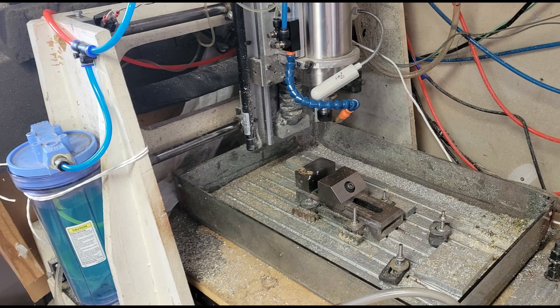Why do I use the term CNC router instead of CNC machine? It is semantics, really, but I consider a CNC machine primarily designed for heavy machining of metal, whereas a CNC router is intended for wood and light aluminum machining, which is all we are really going to need.